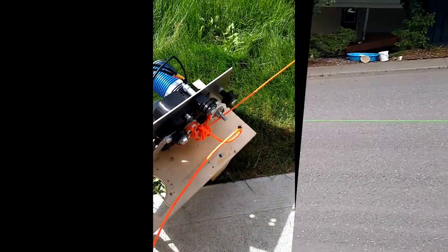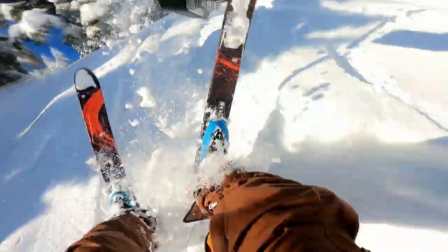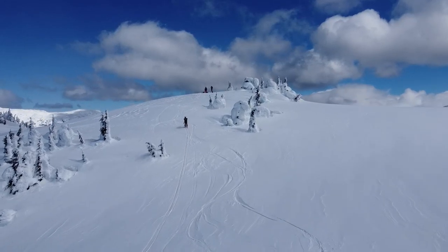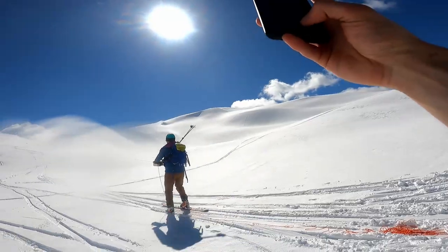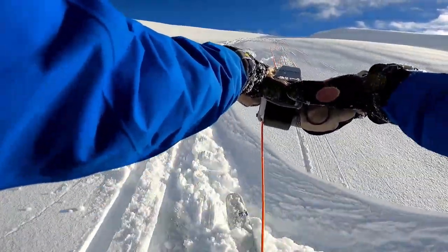This product has been in development for over three years, undergoing hundreds of iterations. After two years of testing our alpha prototype in the snow, we've recruited a group of beta testers to help us ensure the product meets the rigorous standards of backcountry skiers and snowboarders before production.